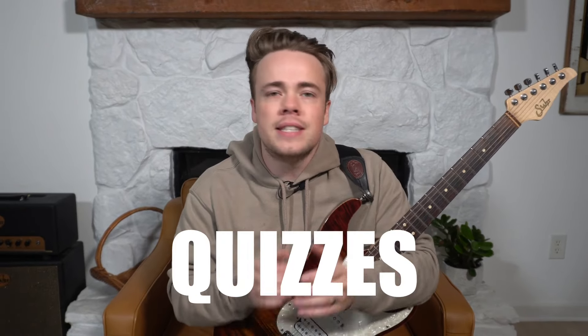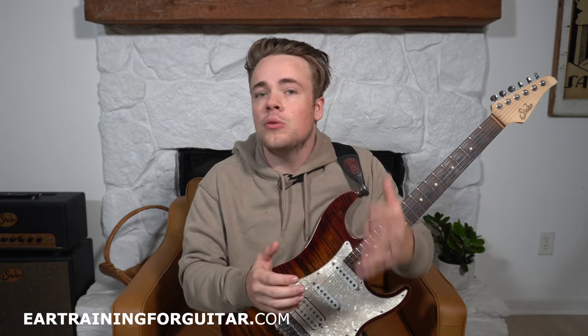In this video I'm going to bring you through a series of different questions and quizzes to test and see how good your ear actually is. My name is Dylan Andrews with EarTrainingForGuitar.com and I have been teaching for over 10 years. In that time I've helped hundreds of people learn how to develop a highly trained ear, and one of the ways I do that is by testing people's ear through these different quizzes and tests that I'm going to take you through today.